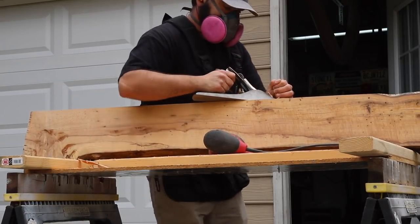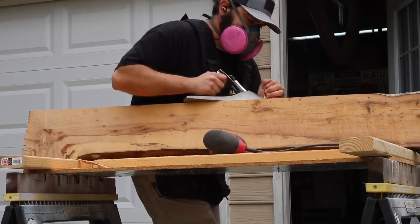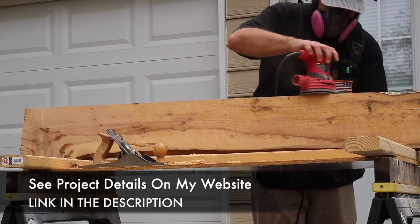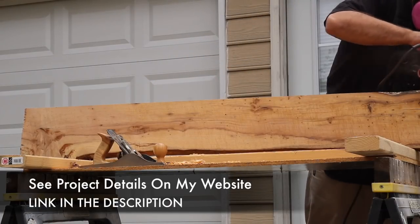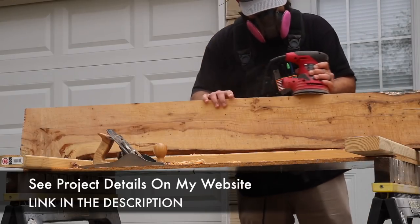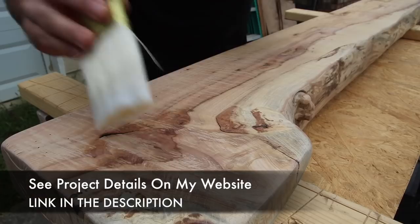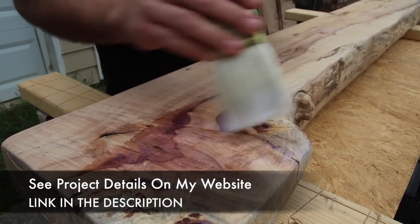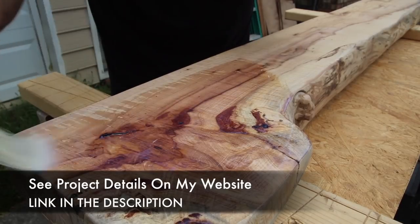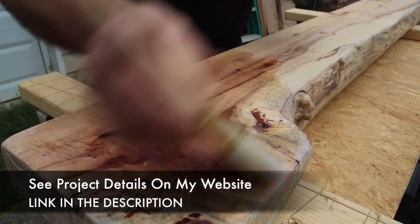I could have gone inside and used the vise, but I wasn't through sanding yet. While I'm finishing up, I wanted to let you know that I write articles on my website for every video project I do. I'll leave a link in the description and encourage you to check it out for more details on this project.